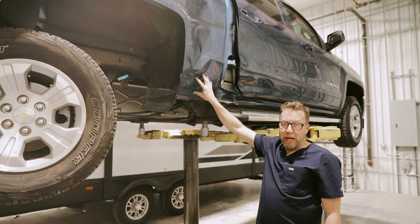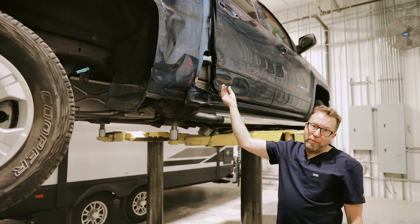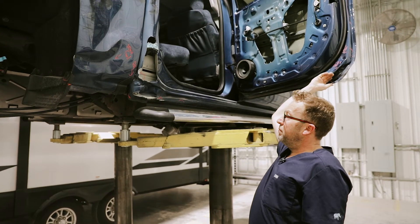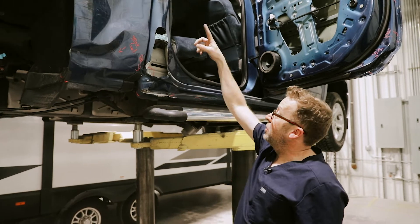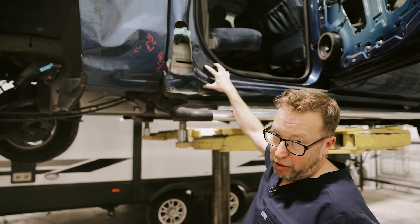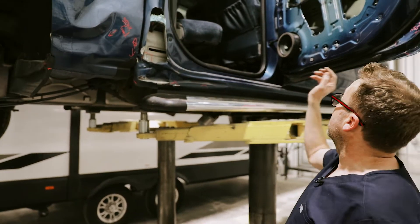The damage also got into the bedside, which impacted the floor, so we're probably putting a new bed on this. It also got into the aperture panel, as you can see — we've opened all this up for our blueprinting process. The aperture panel on the outside is damaged, and so is the inner structure, making this a relatively comprehensive repair.